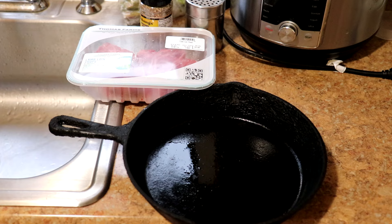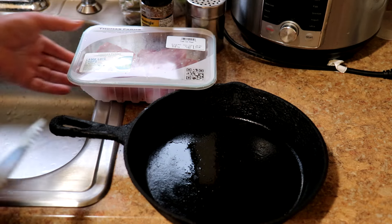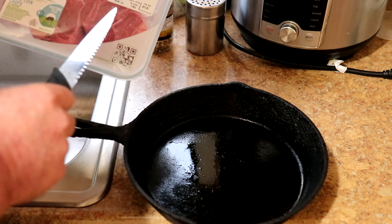Hey guys, today I'm going to cook some lamb loin chops in the air fryer oven. I don't cook lamb very often, but I saw these at the grocery outlet and they look pretty good.